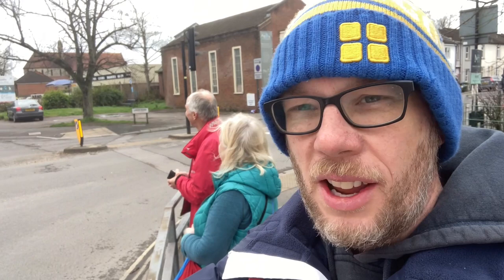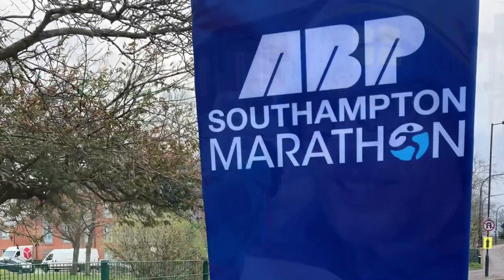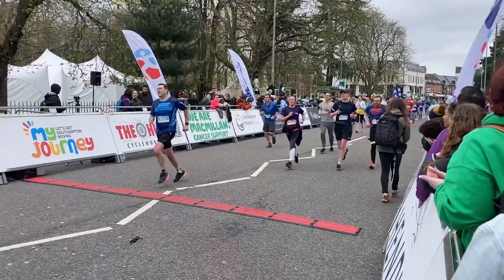Hi buddy, Chuckleberry Gym here. We've popped down to Southampton for the Southampton Half Marathon because my cousin Ben is running in it today. We're just going to cheer him on.